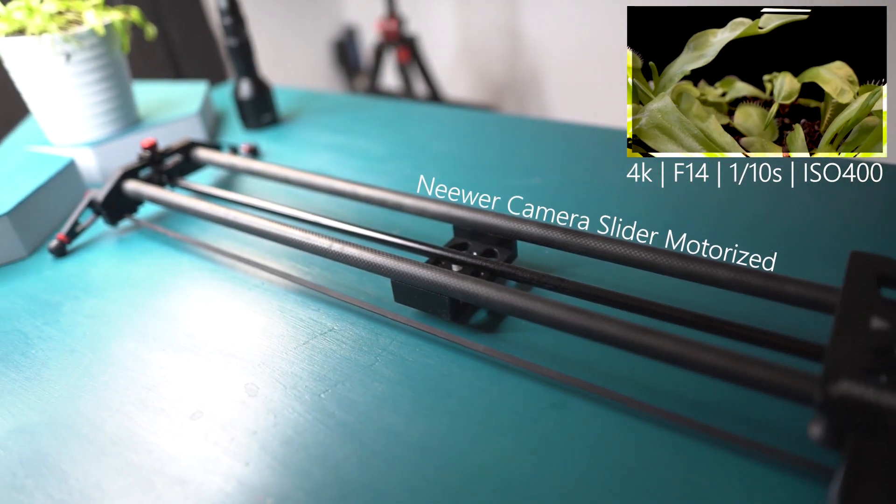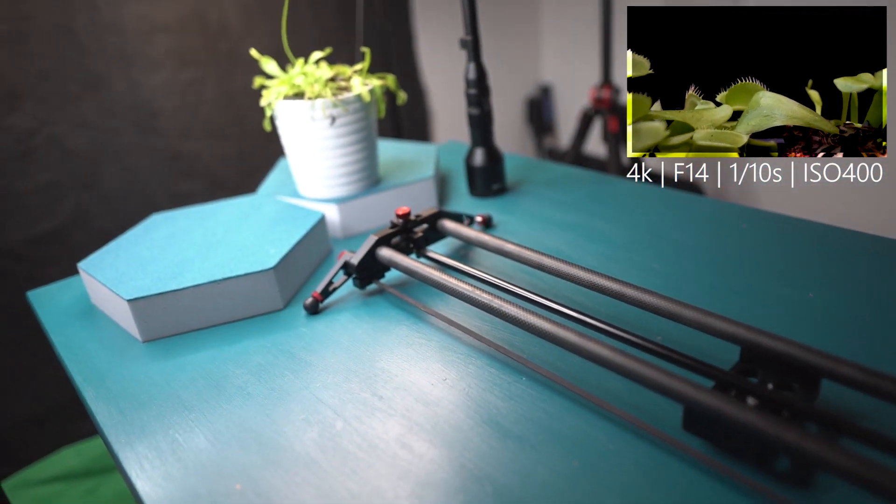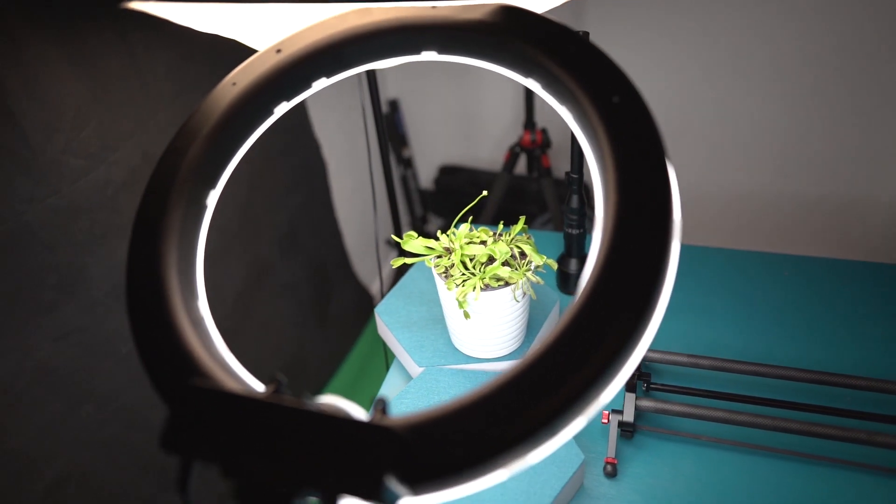This allowed me to shoot 4K video with a shutter speed of only a tenth of a second without getting motion blur. The slider I used to shoot this video can be controlled by an app and delivered pretty solid results.